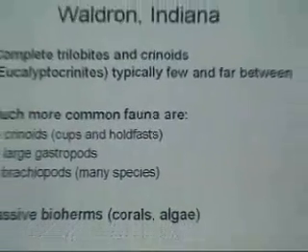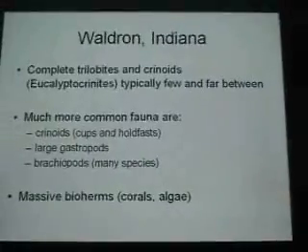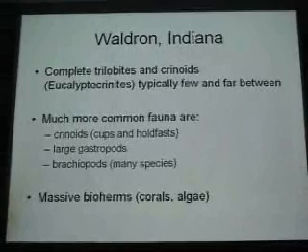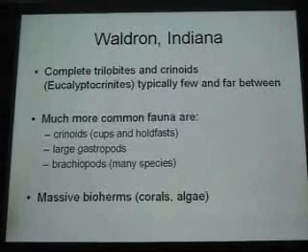Complete crinoids and trilobites is what we're after, but there are just not very many complete ones. You find lots of partials, trilobite bolts, missing a cheek. But when you talk about the good ones, they're really good. Lots of other common forms — you find lots of crinoid cups and whole stems. Some of these layers are just covered in them. Large gastropods, brachiopods, and then the bioherm.